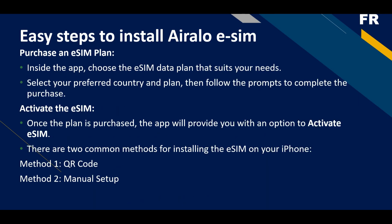The next step is to purchase an eSIM inside the application. Choose the eSIM data plan that suits your needs, select your preferred country and plan, then follow the prompts to complete the purchase.